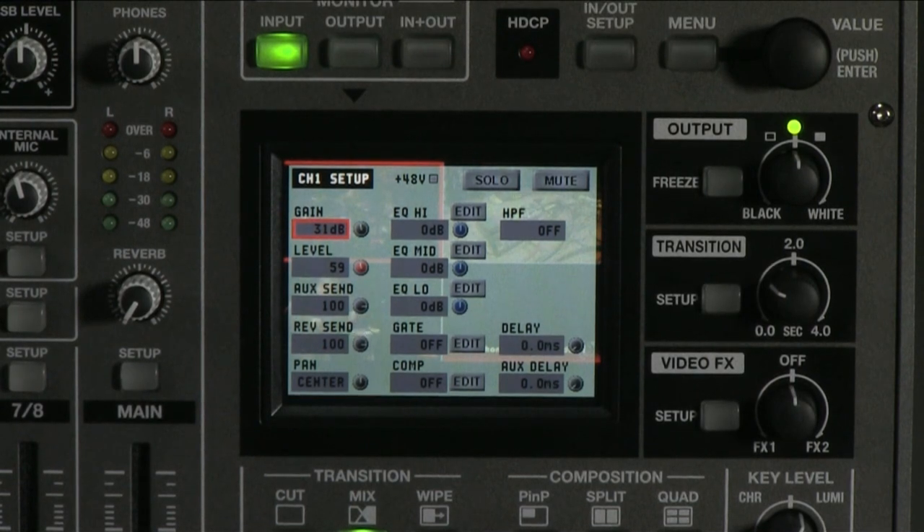We will talk about what the AUX is for later, but reverb is a great tool to use in live music performance. Whenever you hear a vocal performance, you always hear at least a little bit of reverb on it. Without it, vocals don't seem to blend with the mix and are referred to as dry.